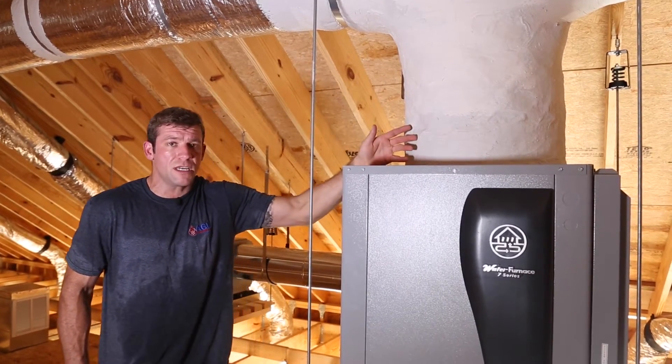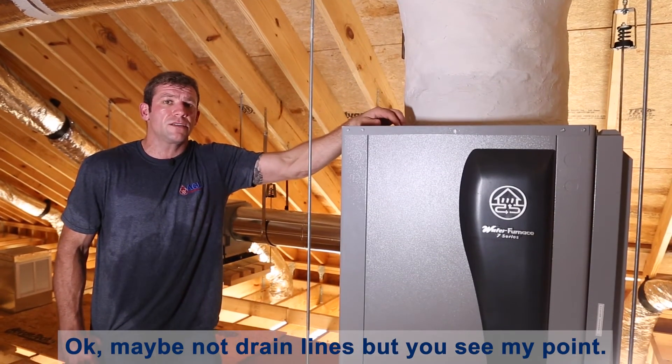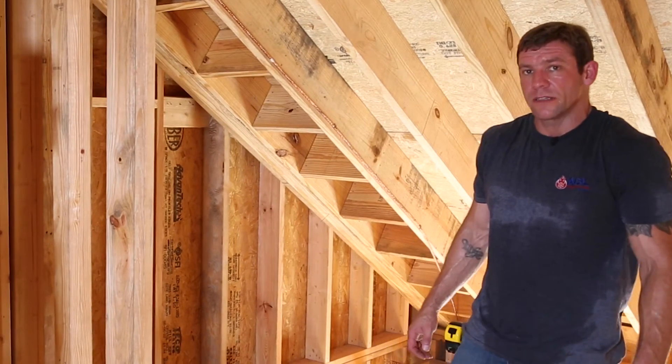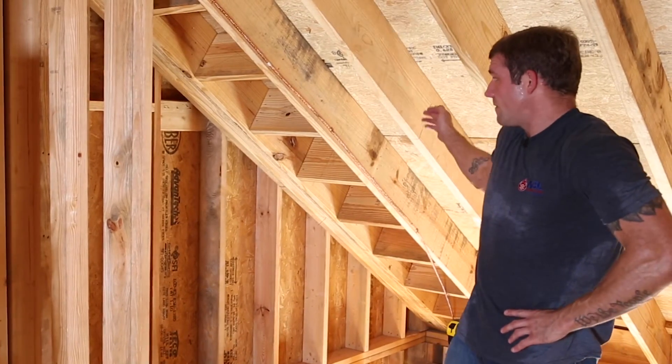You also need to do this with hose kits, drain lines, anything like that — you want some vibration isolation on you need to put some kind of vibration reducer in line with it.